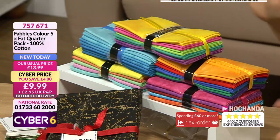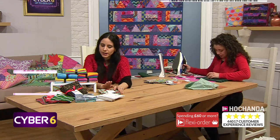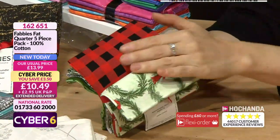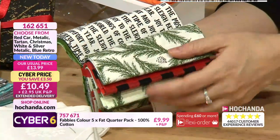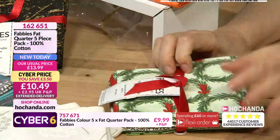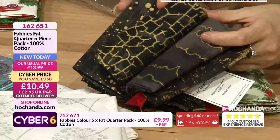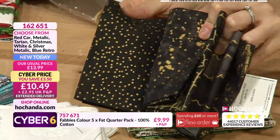We also have beautiful fat quarter options with six different colorways. The Christmas option includes a wreath print - it reminds me of my hometown of Zaragoza - spine trees, cones, 'Joy to the World' text, and a beautiful checked pattern. Then there's the metallic option: black and gold - elegant, deep, dark, beautiful. It's a really gorgeous kind of look.